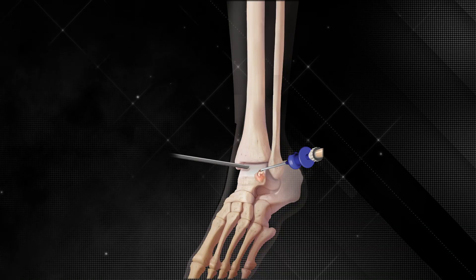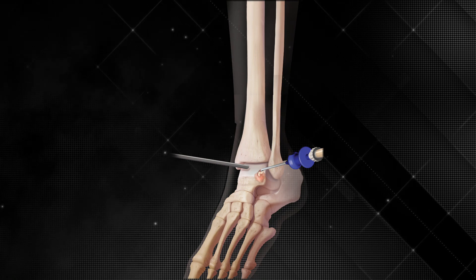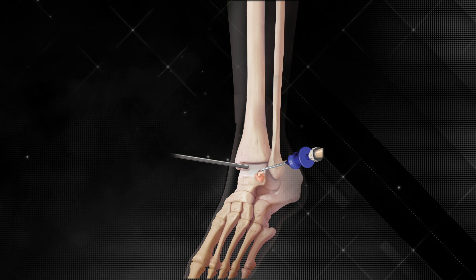Once the IOBP is complete, you can then address the cartilage aspect of the joint by using biocartilage. First, dry the joint, put it into non-invasive distraction, and then place the biocartilage into the osteochondral defect.